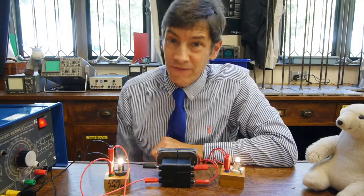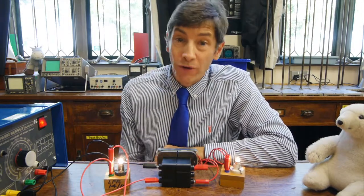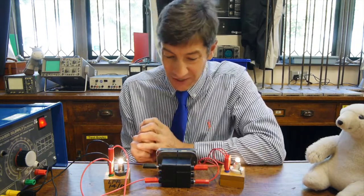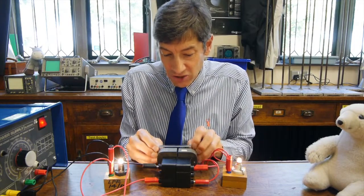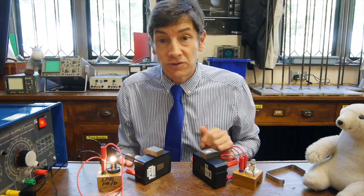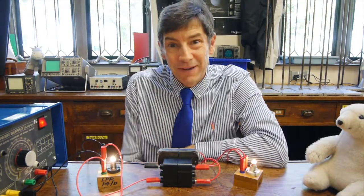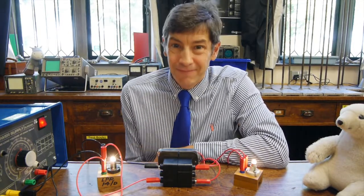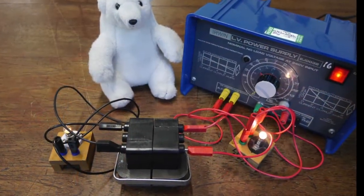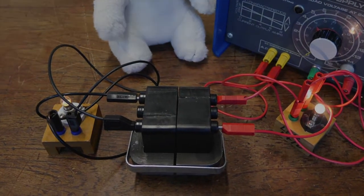I do hope you enjoyed that very brief look at transformers. Obviously, if I was teaching this in a class we'd spend much more extended time on it, but that was a quick whizz through what a transformer is. The main point of this video was to show you that we can transmit energy across a gap — electrically, from electrical on one side to electrical on the other — without any wires at all. And I think that's rather clever and rather special. I'll be making another video soon and I look forward to seeing you then.